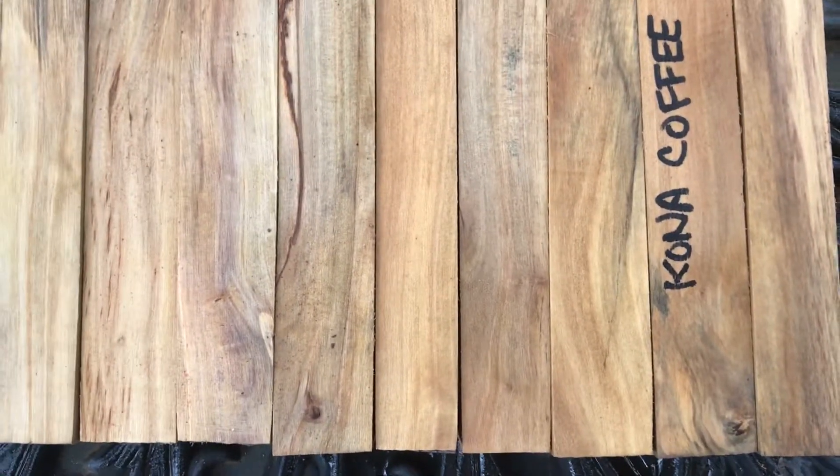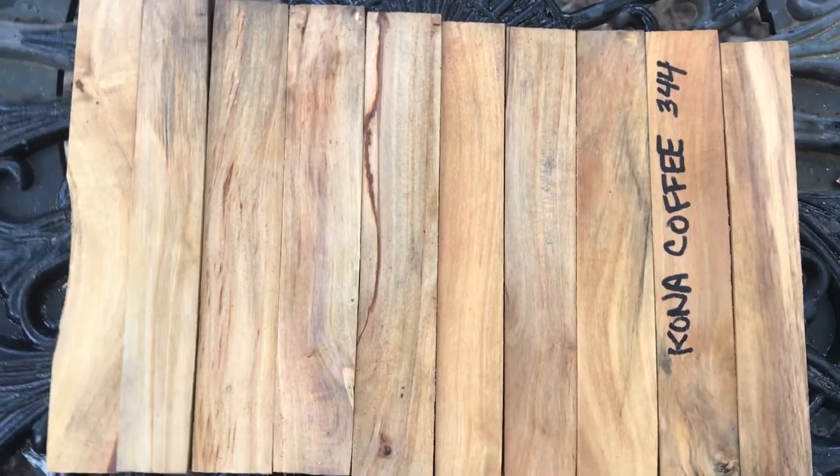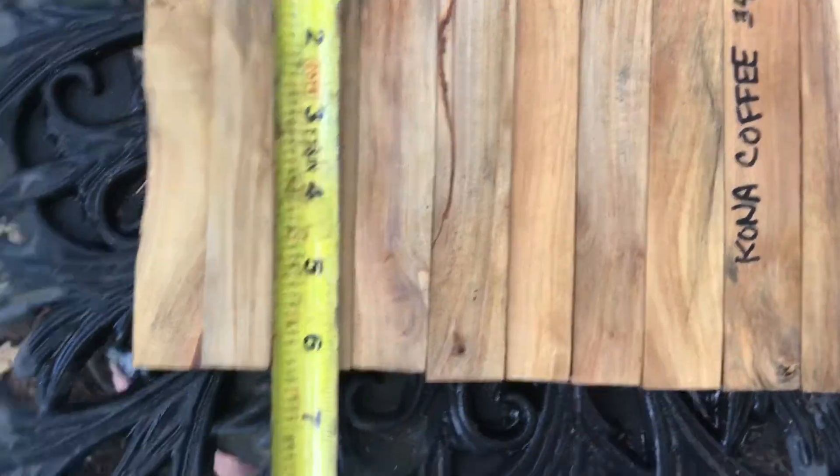Very, very nice wood, medium hard density, easy to turn, and takes a nice high shine finish. I'll combine shipping on these. I got nine and a half inches for the 10 of them, and these are all pretty much cut six inches or better.